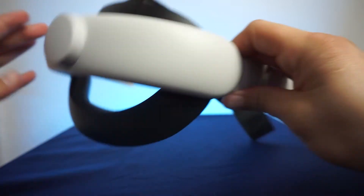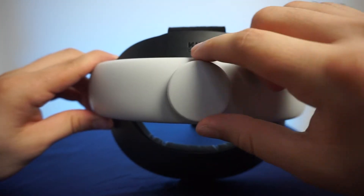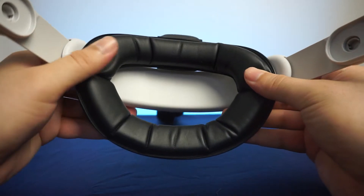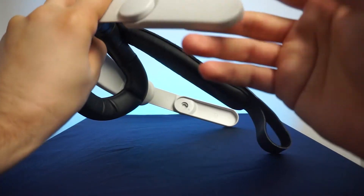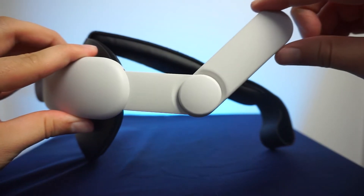What I've actually landed on as my daily head strap is the head strap from Kiwi Design. Its crank mechanism does a great job at putting even pressure both on the front and back of my head. The foam they use is really comfortable and squishy and it goes all the way up to the top strap, so it even helps with some of the pressure that the weight of the headset puts on the top of your head.